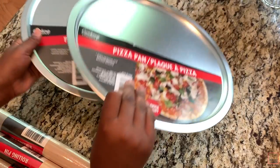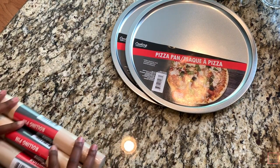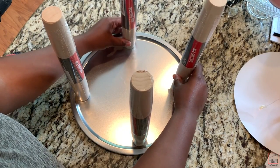We're gonna start with two of the pizza pans from the Dollar Tree and also four of the rolling pins. The first step is placing your rolling pins in place.